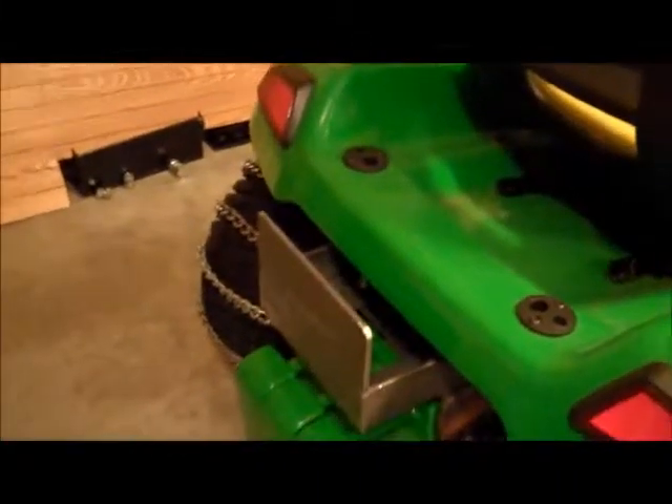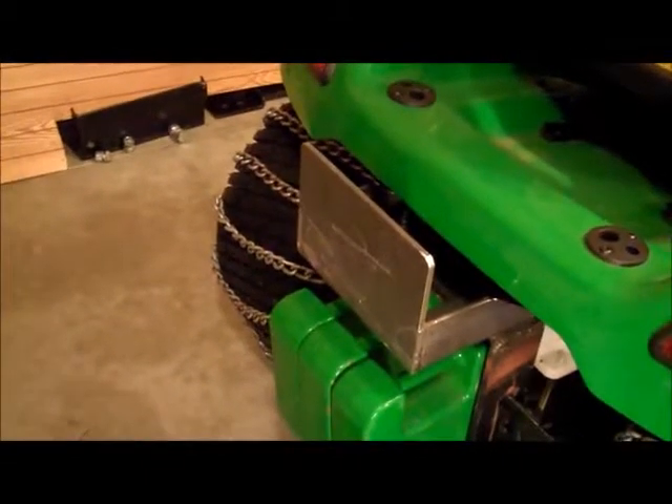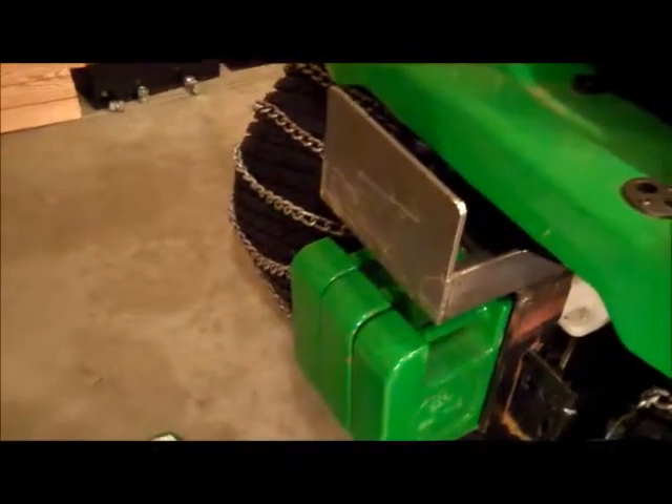I made this little weight bracket here to add two more weights to the back of my wall mower, just to give me a little bit more weight. This plate here I actually drilled a hole and I cut that with a sawzall, a reciprocating saw.